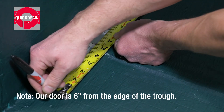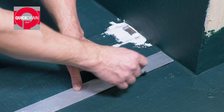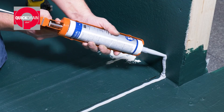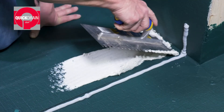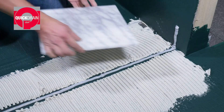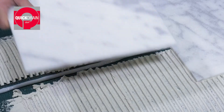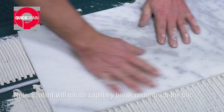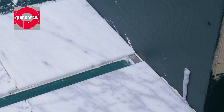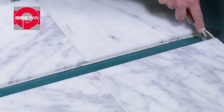Determine your shower door location. Our door is 6 inches from the edge of the trough. Apply a bead of sealant just outside of the 6 inch mark and 4 inches up the wall. Then, put down a layer of thinset with appropriate trowel, avoiding the bead of sealant. Install tile on the outside of the shower, ensuring minimum 1% pitch back to the drain. After your tiles have been set in place, cut the liquid waterproofing on the inside of the drain. Be sure to cut clean through the waterproofing.